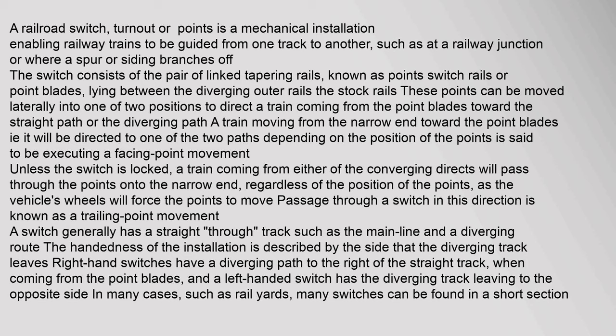These points can be moved laterally into one of two positions to direct a train coming from the point blades toward the straight path or the diverging path. A train moving from the narrow end toward the point blades will be directed to one of the two paths depending on the position of the points — this is said to be executing a facing point movement. Unless the switch is locked, a train coming from either of the converging directions will pass through the points onto the narrow end regardless of the position of the points, as the vehicle's wheels will force the points to move. Passage through a switch in this direction is known as a trailing point movement.